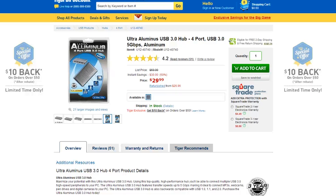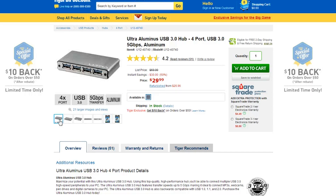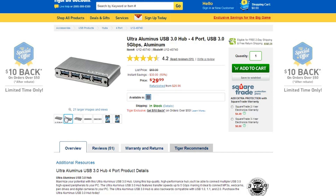If you really need those USB 3 speeds, you can pick up one of these four-port hubs that will plug into any USB port and function as a USB 3 port. These things are awesome and you can pick them up at Tiger Direct for $30, which isn't terribly expensive.